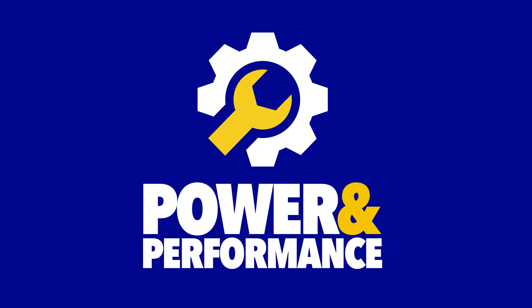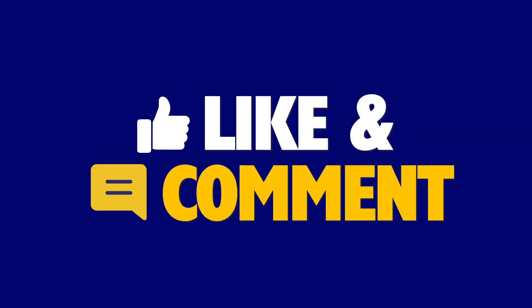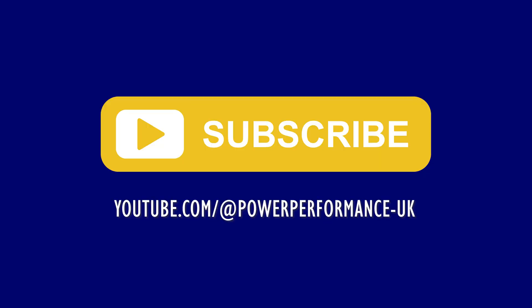We hope to see a lot more of you as we progress on this epic journey on Power and Performance. Don't forget to like, comment, and subscribe so you don't miss an episode.